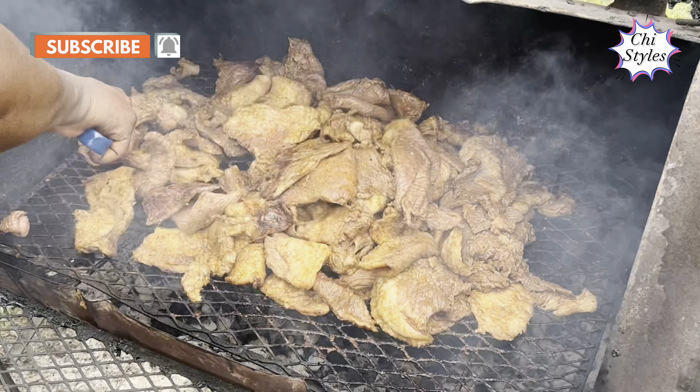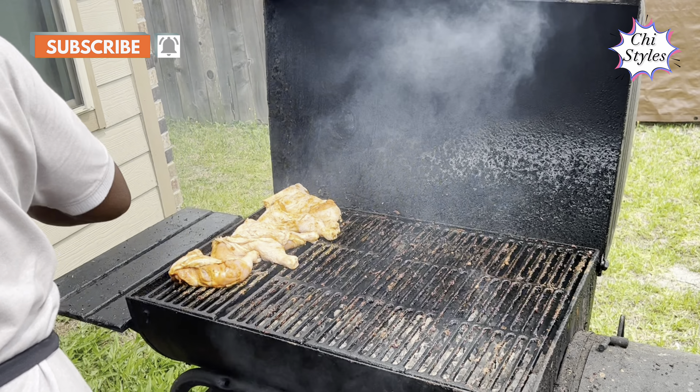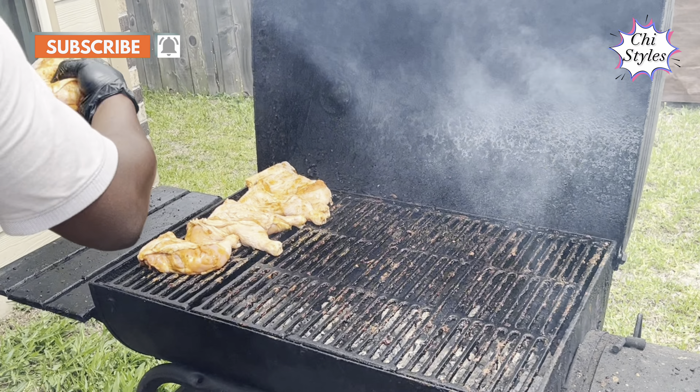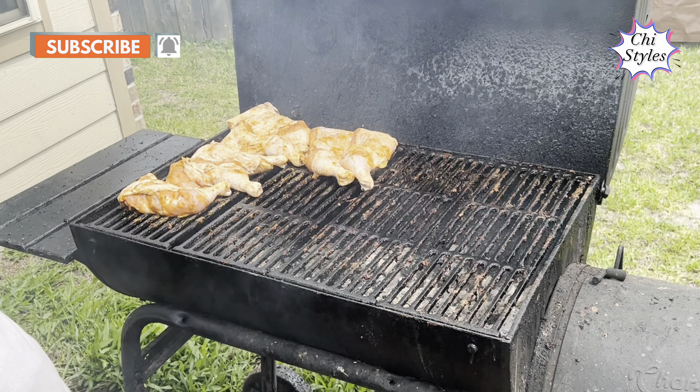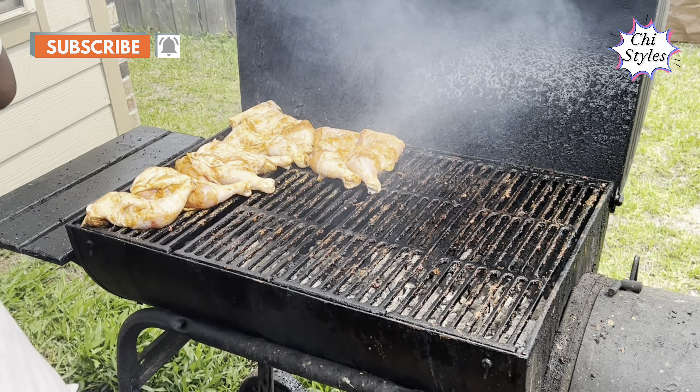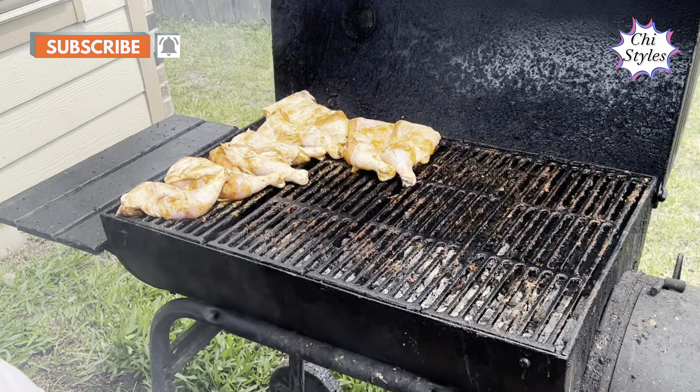So how long does it take you to grill this set of chicken? The chicken suya takes about 45 minutes. Yes, about 45 minutes to get a good result. They make the best chicken suya in Houston, and they ship out to other states like Chicago, New Jersey, New York, Oklahoma, Dallas, San Antonio — about eight states in America.